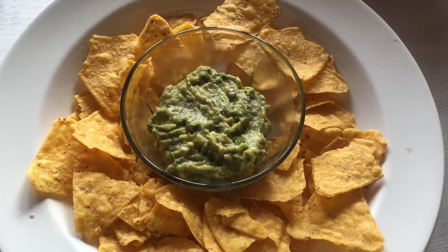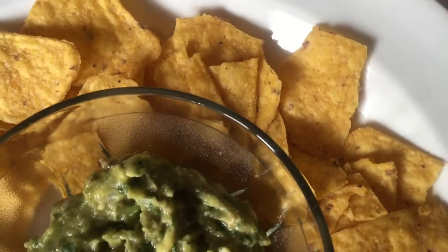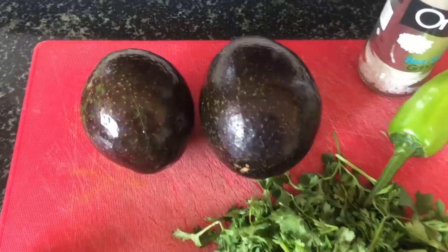A lot of you have requested a guacamole video. This is my simple recipe and I really hope you like it.